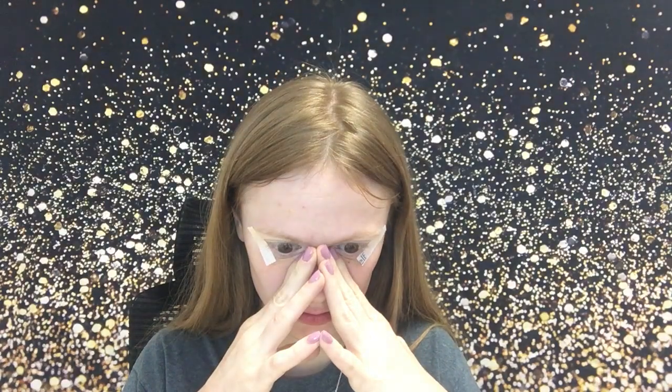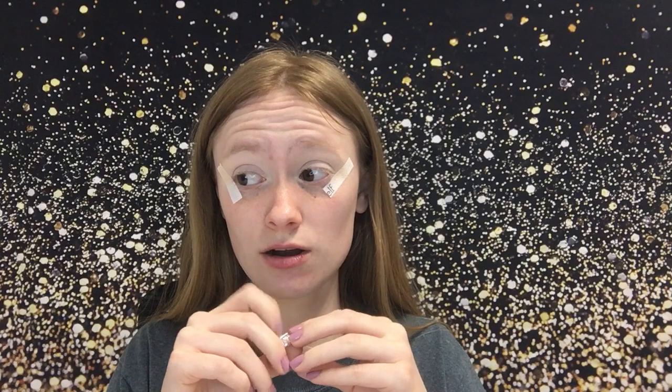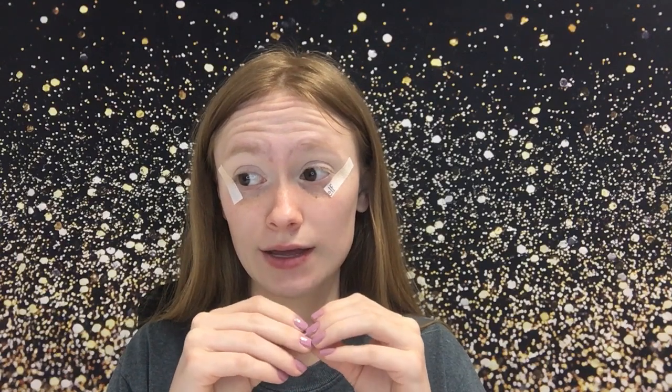Hi everyone, welcome back to my channel. So I've tried to film this video — this is the second time. The first time I tried, I thought I was hearing some noises, and it kind of freaked me out. I thought it was Travis, so I was like, 'Travis, is that you?' He didn't answer — well that would be because he's not in the house. I don't know, it just kind of freaked me out, so I was like, I'm gonna stop filming and figure out what that was.